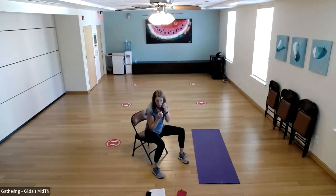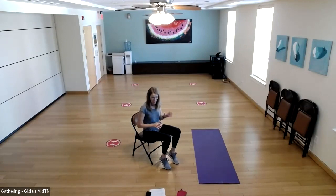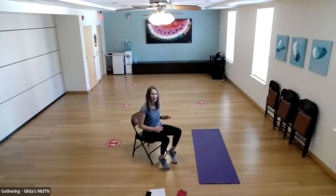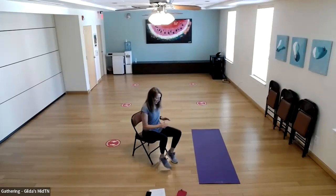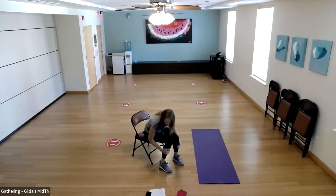Seated — are we ready for 20 punches? Let's go. Then we're going to do some balance work, so let's come up to standing. You may or may not need a chair, but just have it close by — have the back of it handy so you can put your hand on it.